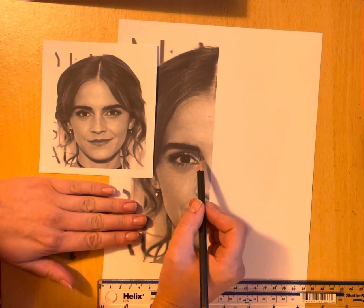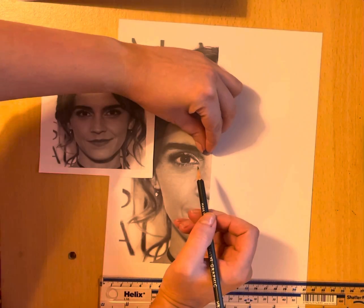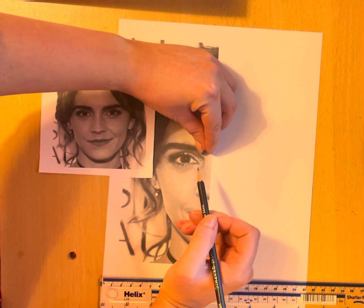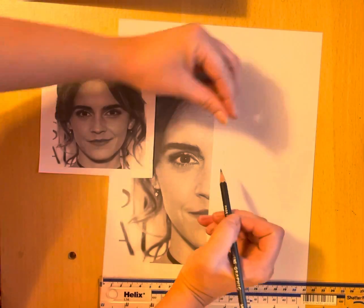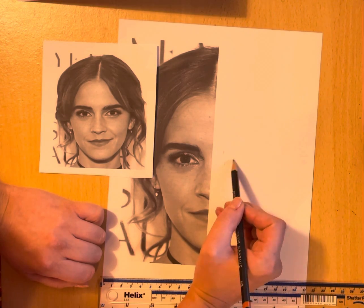The next thing I can do is the eyebrows. Going from the edge of the eyebrow into the middle, and then I can reasonably guess where the beginning of that brow is. This is really going to help you make your drawing symmetrical.